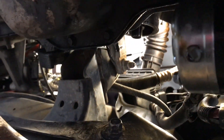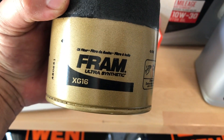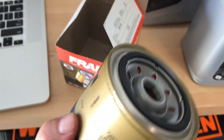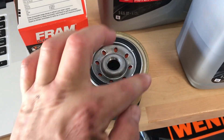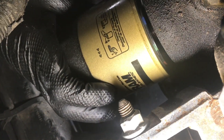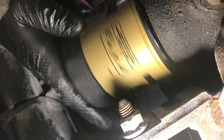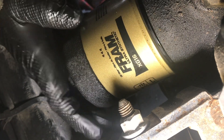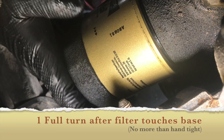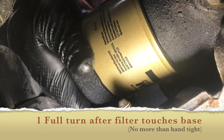Clean up where any spills occurred, and that's where the filter goes. Before you do that, take some oil and put it on the rubber gasket around the filter and a little oil inside. When you screw it on, right when it touches the base, hand tighten it one full turn. You don't want to over-tighten — just do one full turn by hand. Sometimes it's a little less; you have to feel this one.